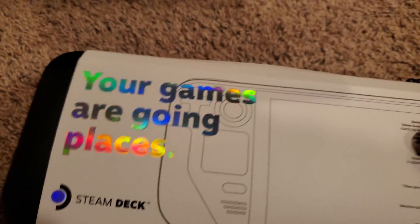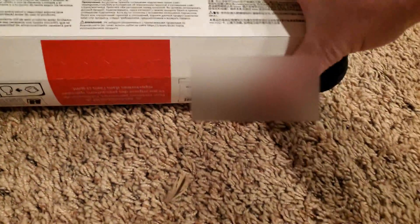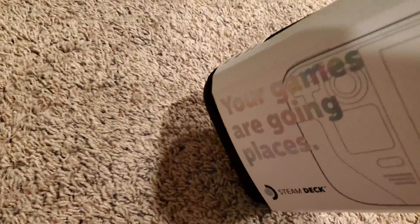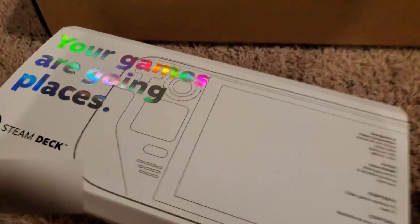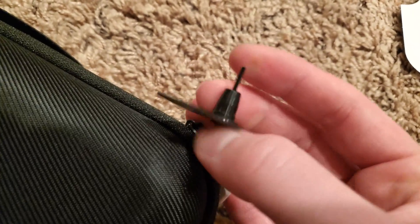Oh shit, damn, look at that. Oh my god, this is so fancy. I'm not going to tear this up, are you kidding me? How do I remove this? How do you remove this — do you just have to cut it? Hold on. Okay yeah, I just used the knife and cut it.